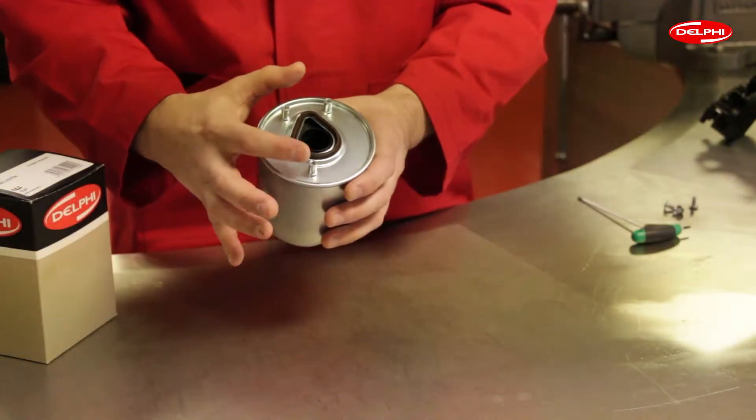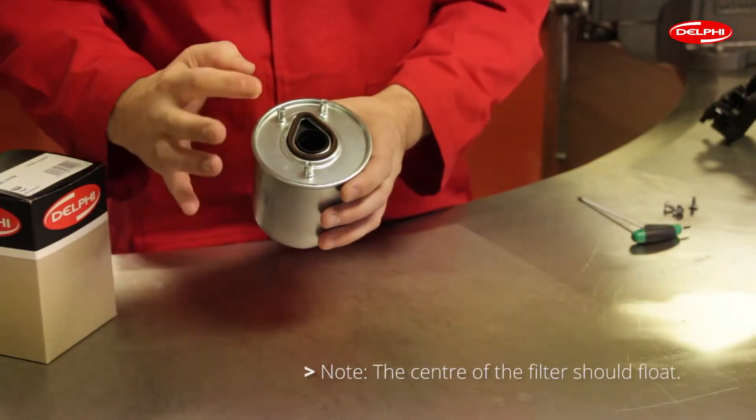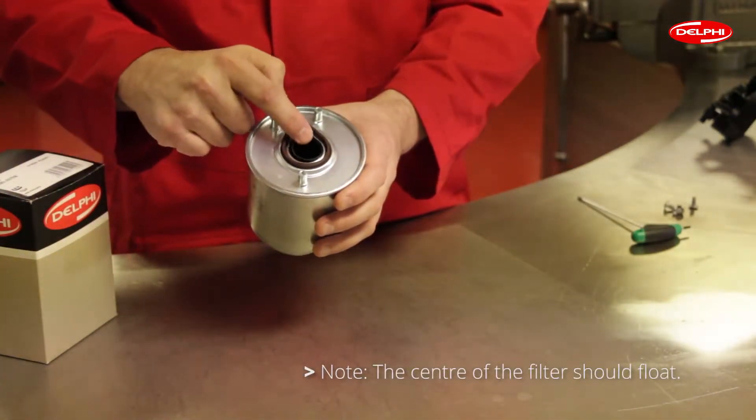On the top of the filter we have the three threaded bosses which help to locate and secure the filter to the head, and it's important to know that the centre of the filter actually floats.